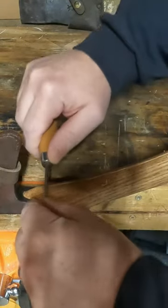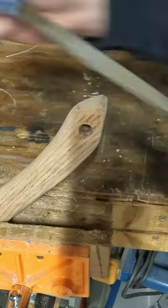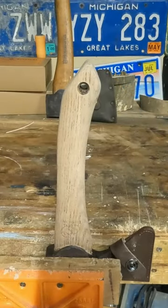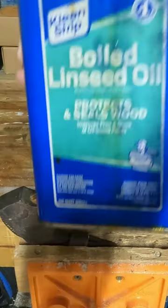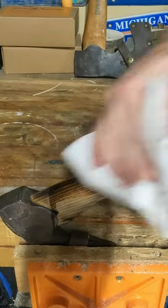We'll just round those edges over a bit. Then I'm just gonna take the torch and kind of darken it up a little bit — just in and out. I got boiled linseed oil and I'll give this a good coating.